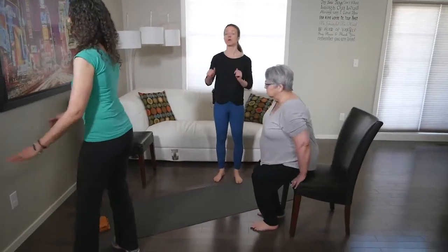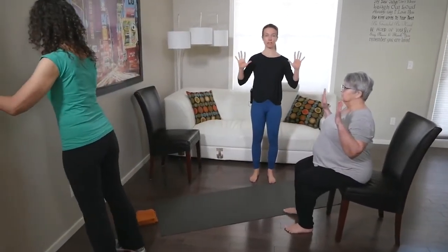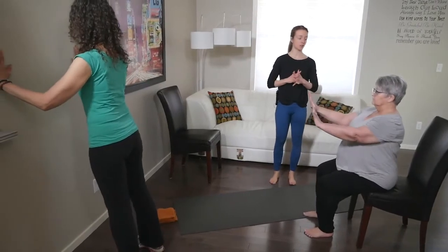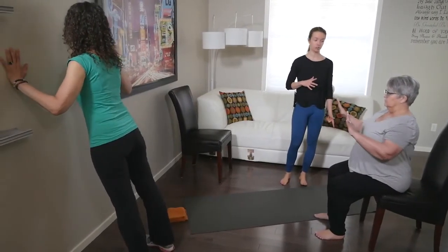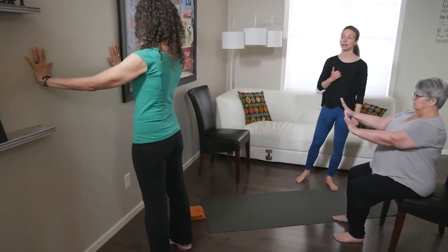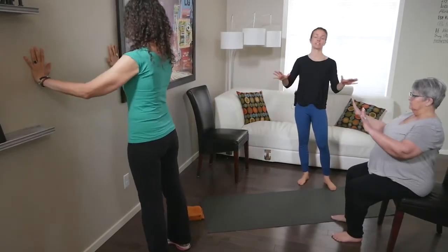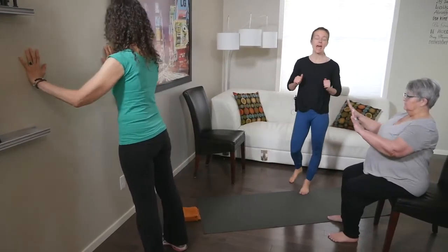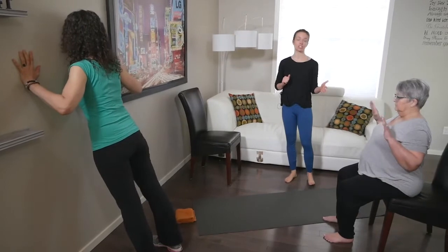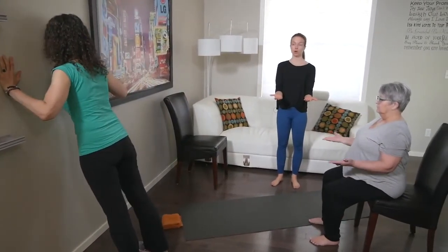From here, Sharon is going to sit and do her wall press, and Maura is going to do her push-up. Sharon is spreading those fingers, shoulders back and down, pressing that imaginary wall away — core is engaged. Maura's in pretty close to the wall, fingers are spread, and pushing herself back. You'd go for about ten of these.